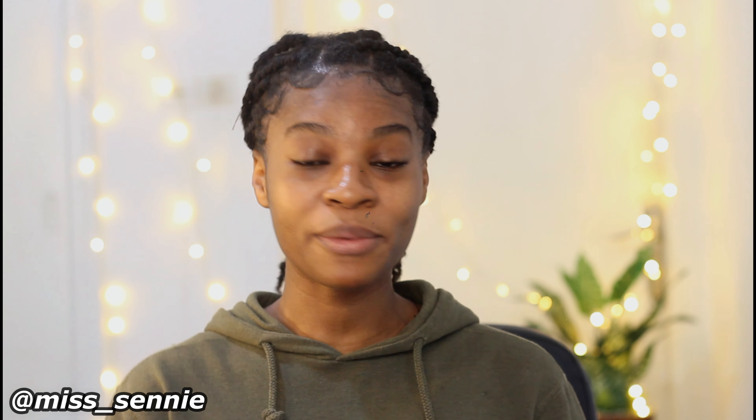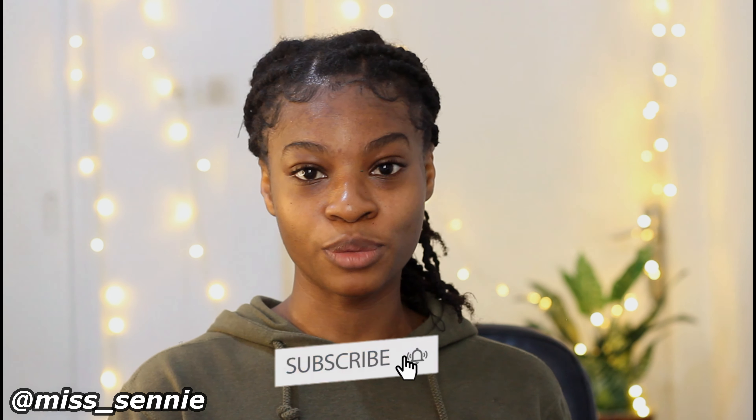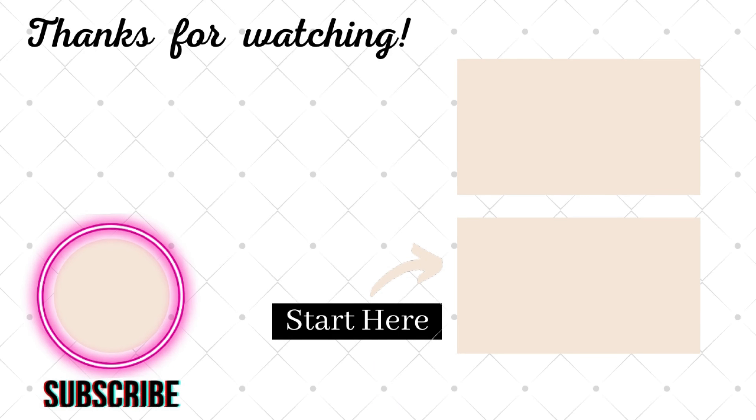I'm going to leave a link to the way I achieved this hairstyle in the description box below. Subscribe because I'm going to be uploading the video on the hair balm spray I used to grow my edges. Thanks so much for watching — see you soon. Bye!